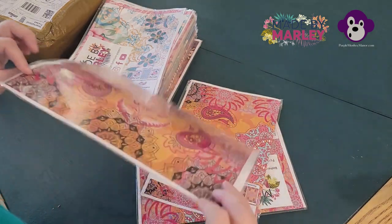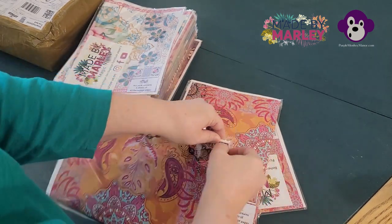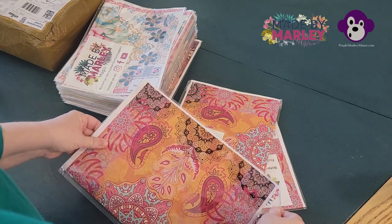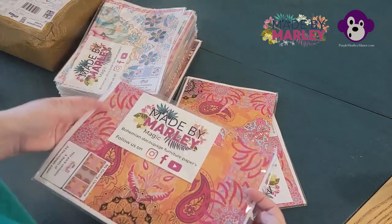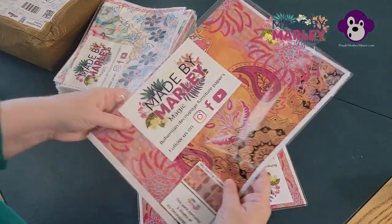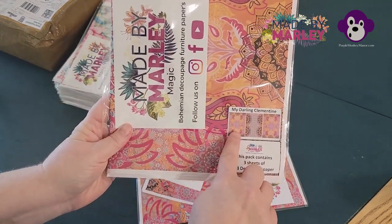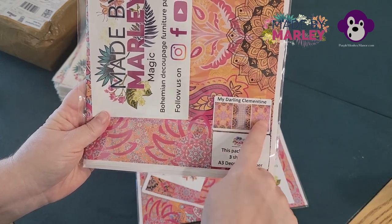Each package comes with three sheets of paper. I'm not going to open it up because I don't know that I'll be able to get it back in there. It's pretty, it's got instructions in it, which is lovely, and then it's got a picture of each sheet of paper.